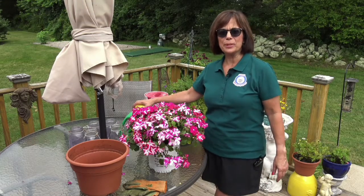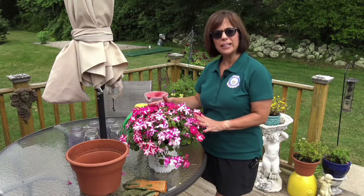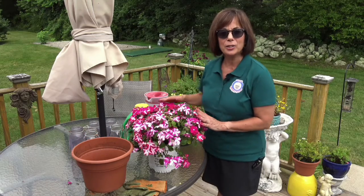Hi and welcome to today's episode of Planting with Pam. Today we're going to take a beautiful plant that you buy at the store and we're going to put it in one of the pots that we want to put on our deck, and I'll show you how to do that.